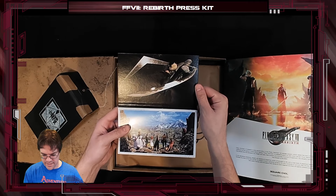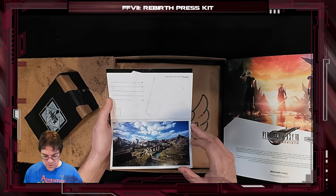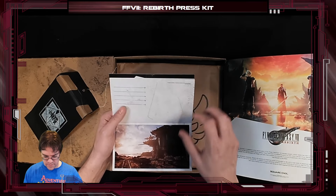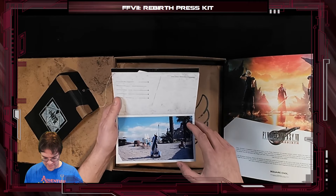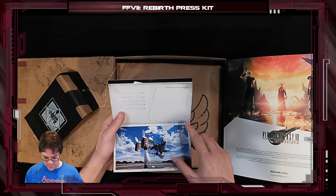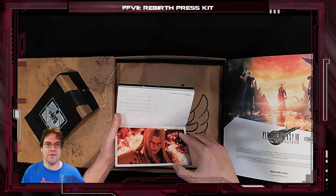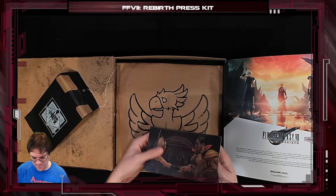Oh man, this is cool. Here we go — it's postcards! Oh dude, slightly spoilery postcards, but that's okay. Oh man, they look so good. They look so good. Yeah, I'm never going to use these — they're just going on the shelf. So these are mine. I'm keeping them. Fantastic.